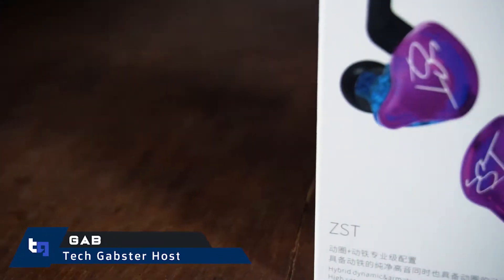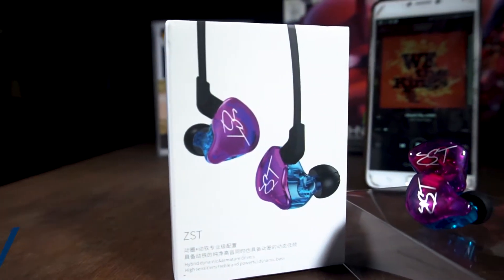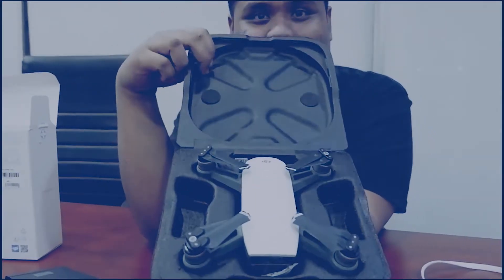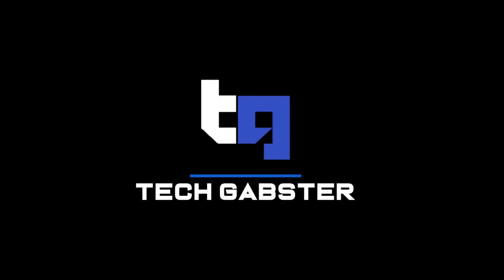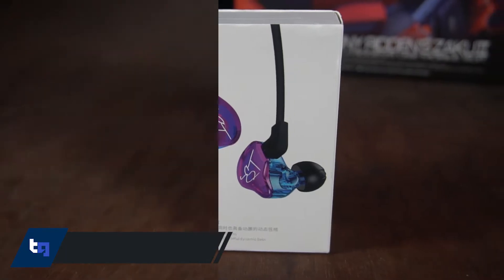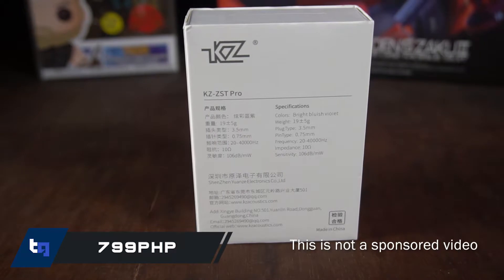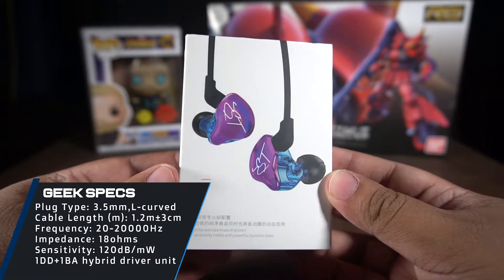What's up TechGabsters, my name is Gab and welcome to the unboxing video of the KZ ZSD Pro. The KZ ZSD Pro is an in-ear monitor with dual driver armature that costs 799 pesos on Lazada. From what I've been hearing, this is dubbed as the best budget hi-fi earphones in the market right now.